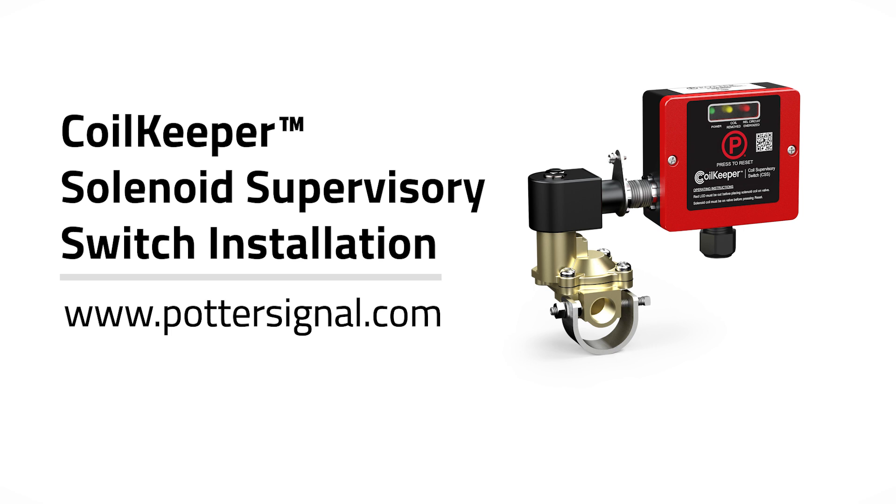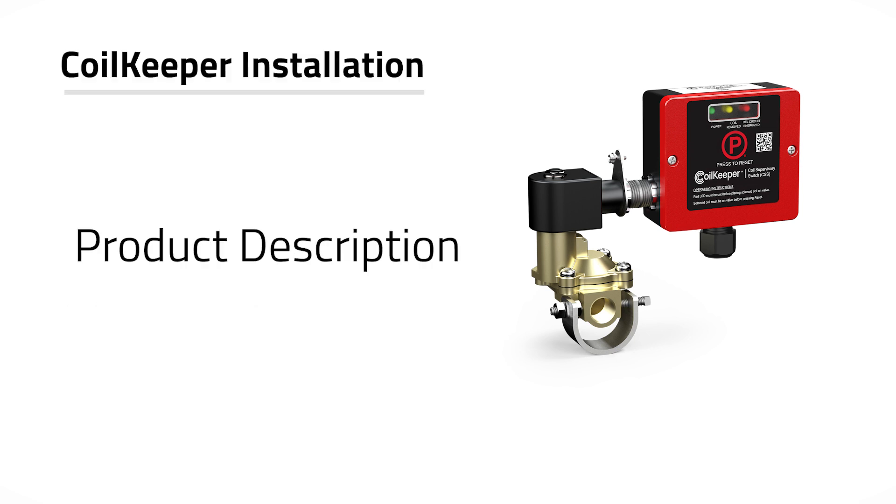Welcome to the Potter Coil Keeper on-valve installation video for model CSS. For more information and detailed installation instructions, visit www.pottersignal.com. Potter's Coil Keeper switch is designed to supervise the position of a coil on a solenoid for pre-action and deluge fire sprinkler systems, as required by NFPA 13. The unit monitors the coil electronically and determines if the coil is installed on the valve stem. This video will cover the installation, wiring, and operation of the coil keeper.